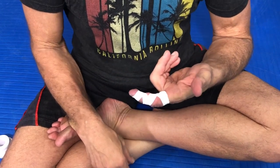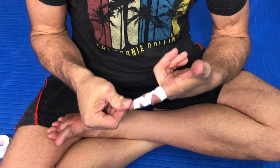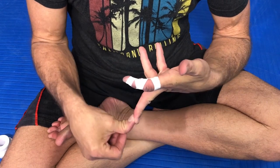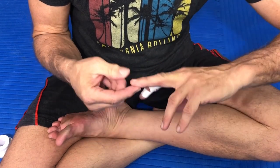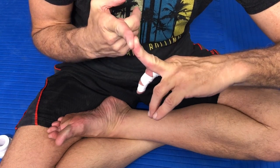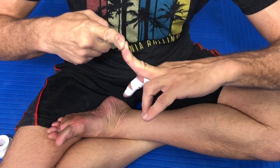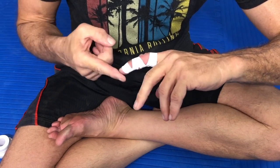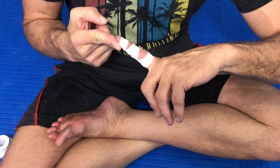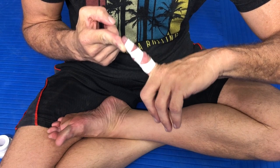Now if you look at my finger, you can see it has a curve. When I press on it, it barely goes straight. My middle finger, when I press on that, it bends backwards quite a bit. But when I take the taped finger, it has a curve — it's preloaded — and when I stretch it, it will not hyperextend, which is where most of the injuries result.